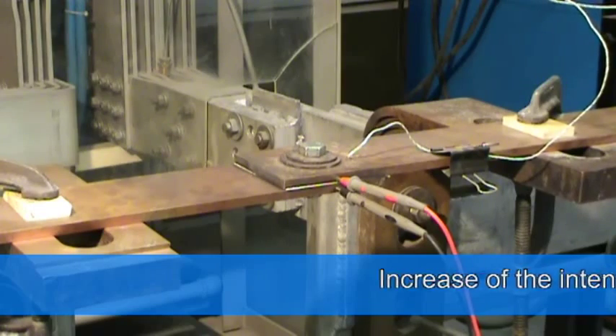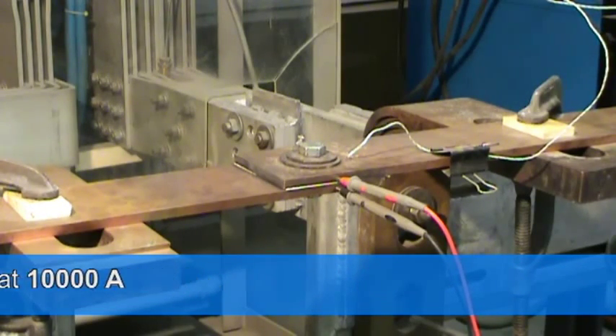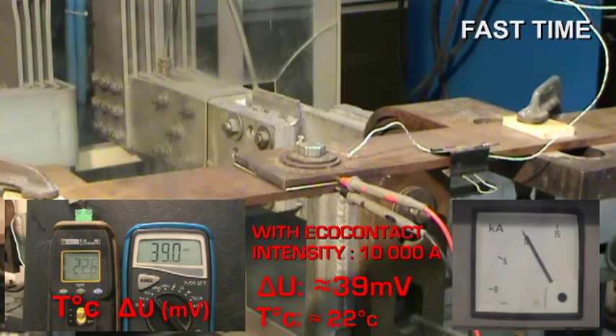It is possible to overload the connection. We increase intensity to 10,000 amps — a density of 10 amps per square millimeter. At 10,000 amps, we record a voltage drop of 39 millivolts at 22 degrees Celsius.